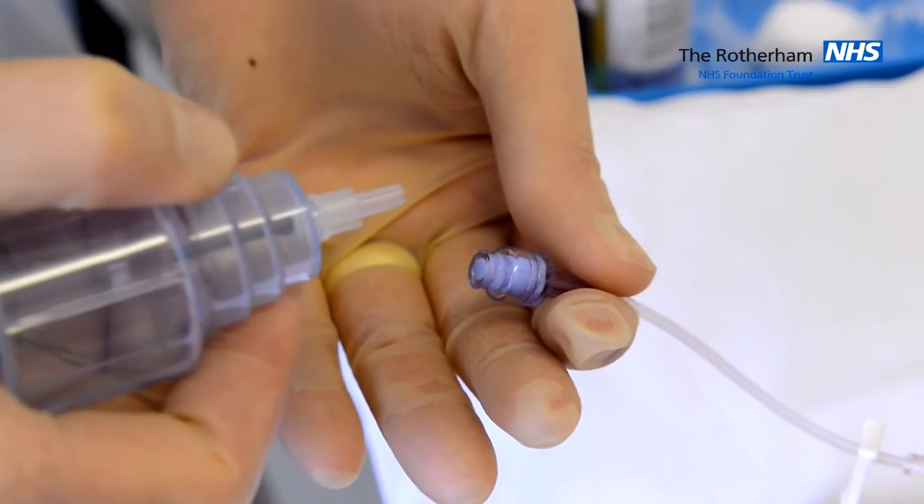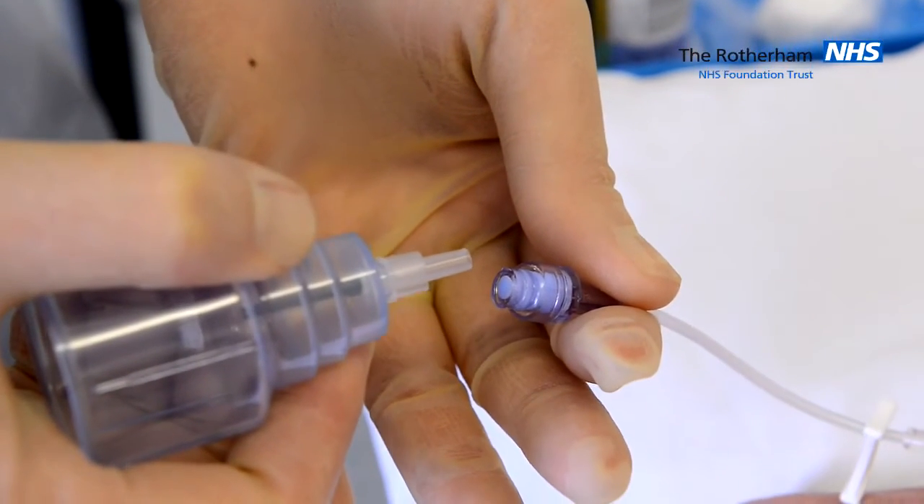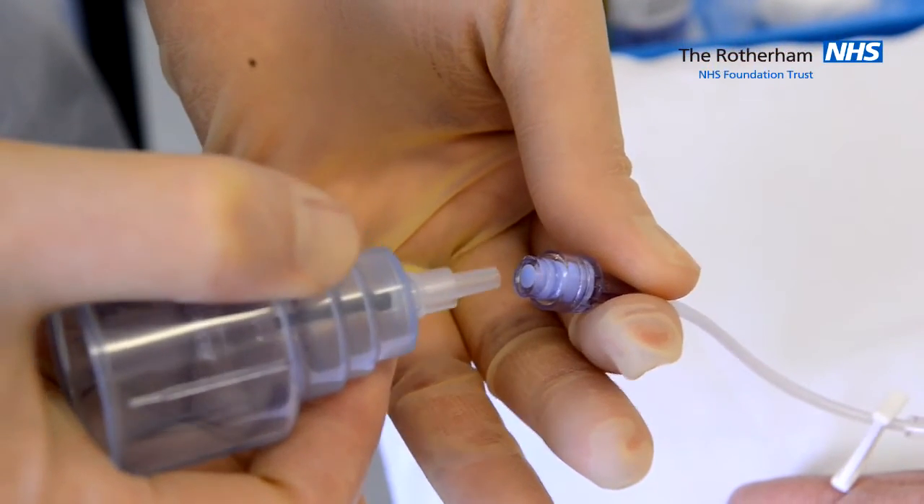Once you have cannulated your patient, secure the cannula and attach the extension. Do not contaminate the needle free device or the adapter.